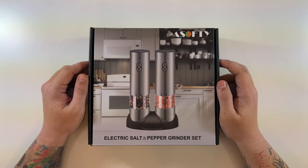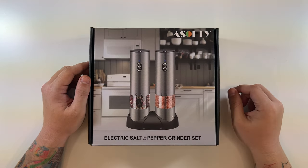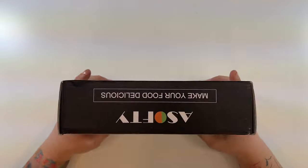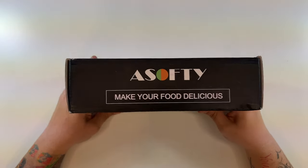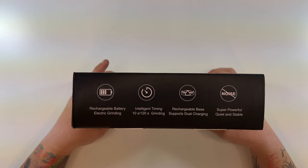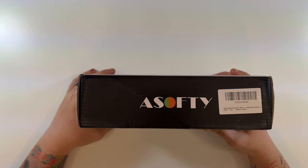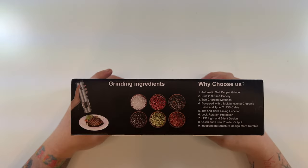This is the A-Softy electronic salt and pepper grinder set. There's a nice little picture on the front — 'Make your food delicious.' It's rechargeable battery, electric grinding, intelligent timing with 10 seconds and 120 seconds grinding modes, and a rechargeable base that supports dual charging.